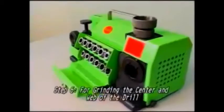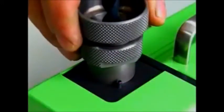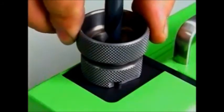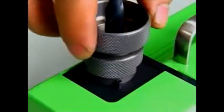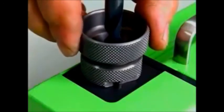Step 6: Grinding the center and web of the drill. Put the chuck set into the web thinning. Grind the drill by moving left and right until the noise stops, then turn it to the other side and grind the drill in the same way.